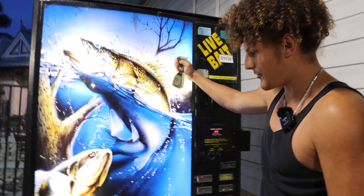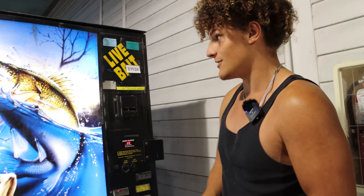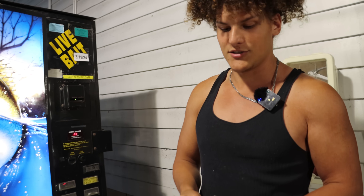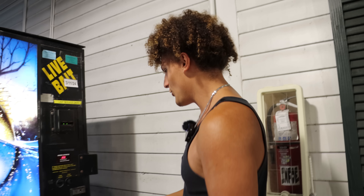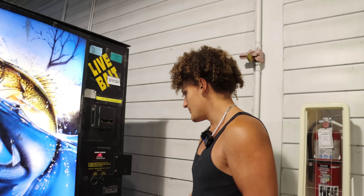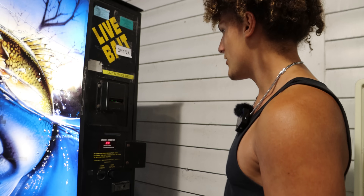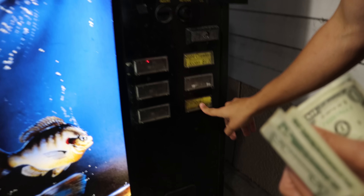In today's video, we're going to be visiting this little vending machine right here. I've seen a couple videos on a platform where people come to these vending machines and catch out some pretty crazy stuff just by pressing these buttons. But before we get into the video, please like the video, subscribe to the channel, and turn on post notifications. So I've got $13 and we're going to see how far this gets me.